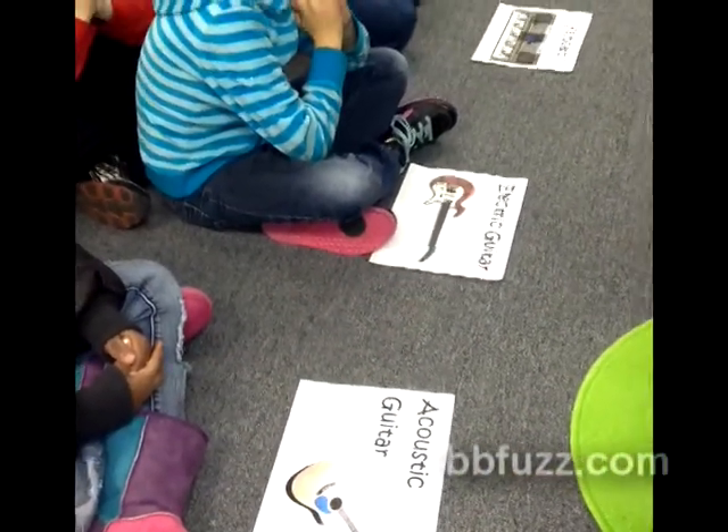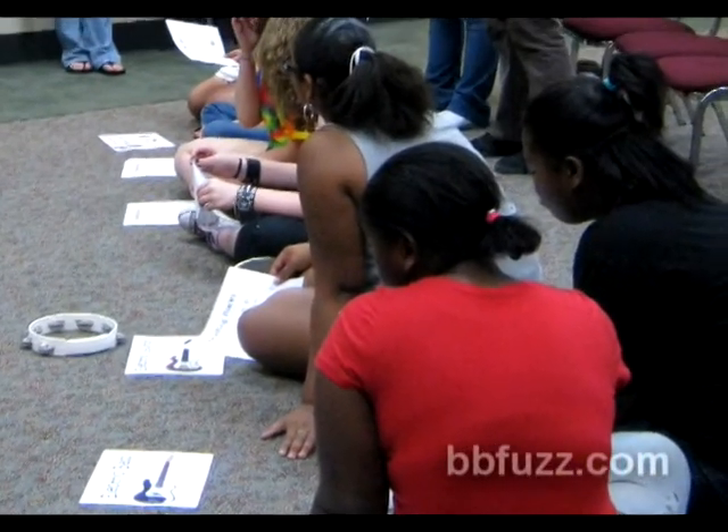The instrument card pack is available for sale at BBFuzz.com. This gives everyone a chance to play. It works great.